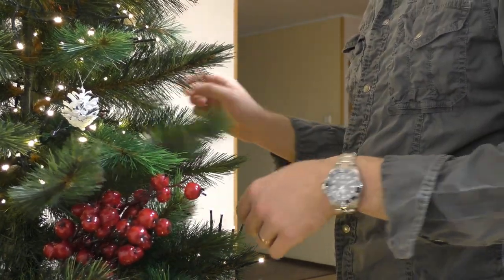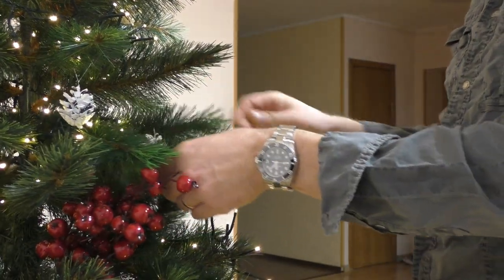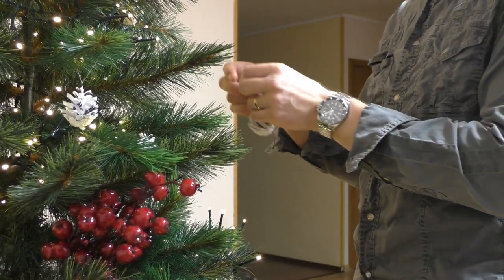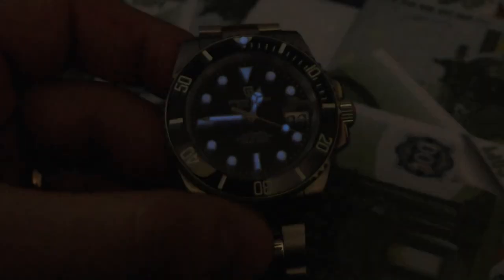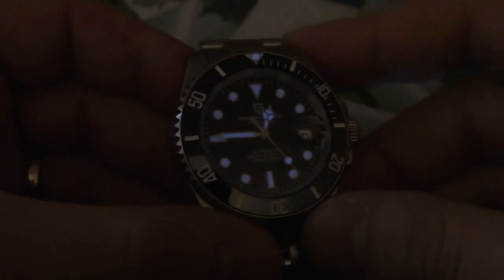This watch has a screw-down crown, which is absolutely wonderful — all divers should have a screw-down crown. It also has 100 meters of water resistance, which for me is absolutely plenty. And the lume on this watch — I can see it until the very morning. The lume is blue, and while green lume works better because the human eye is more sensitive to green light, I think the blue lume looks so cool. I like this blue lume very much.